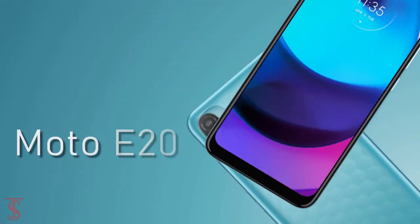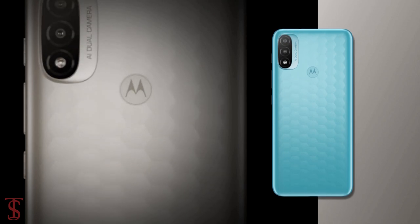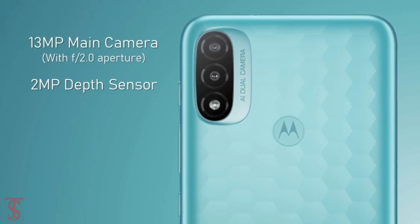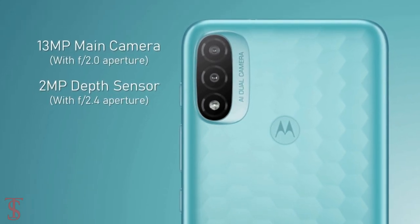In terms of camera, the Moto E20 supports a dual camera setup on the rear that includes a 13MP main camera with f/2.0 aperture and a 2MP depth sensor with f/2.4 aperture.